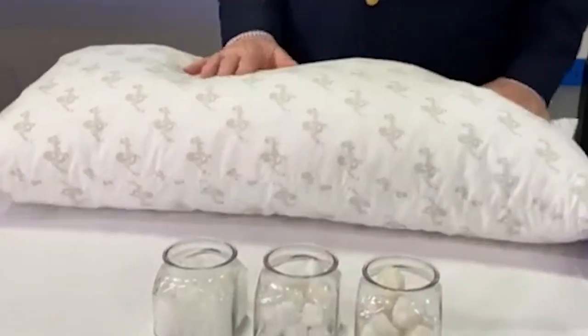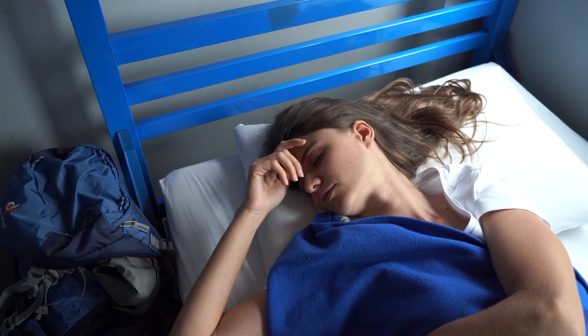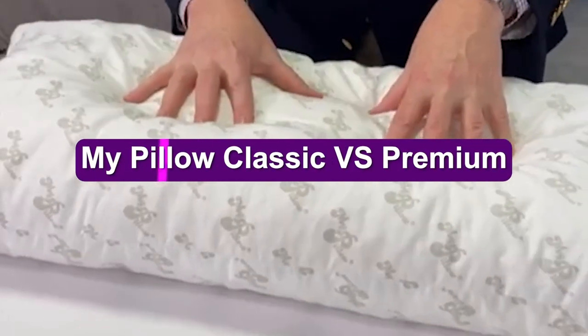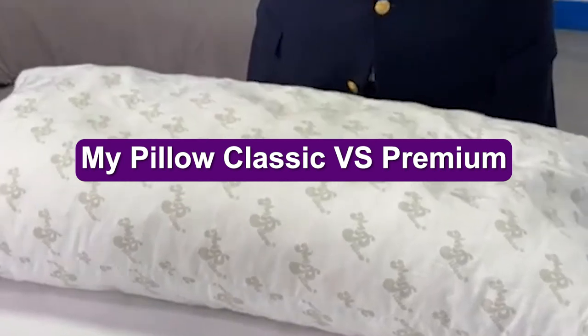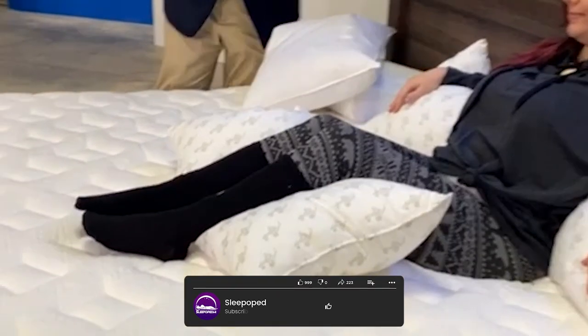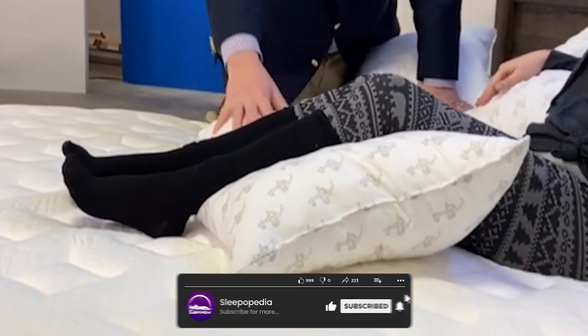If you've ever gone shopping for a new pillow, you know what a pain in the neck it can be. Some are too soft, others are too uncomfortable, and the rest are just the classic or the premium. If you can't make up your mind about which one to buy, you'll want to watch these video reviews. Sit back, relax, and get ready to find the best pillow of your life.